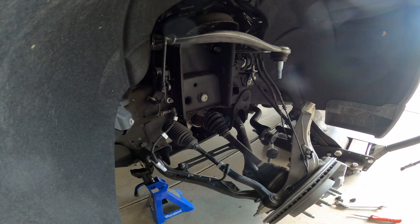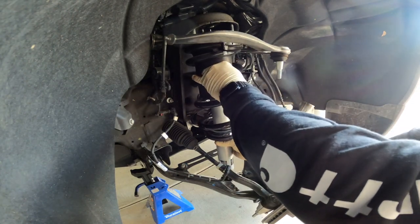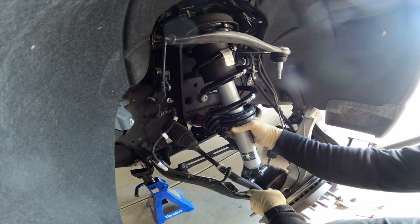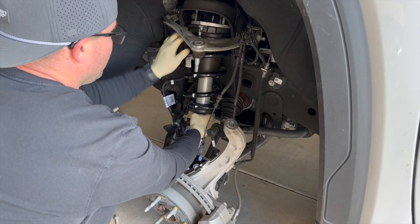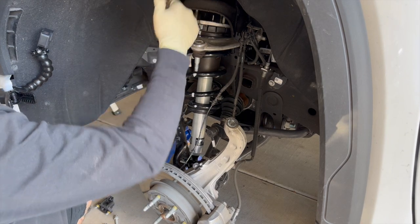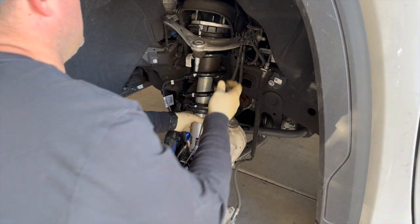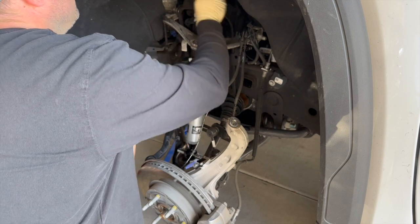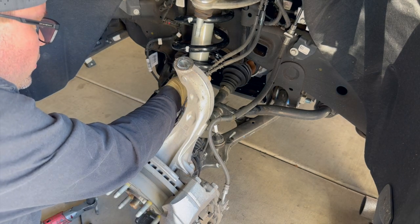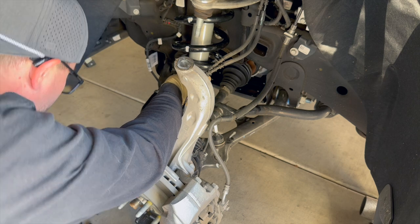These Fox struts are lighter too — that's sweet. Lined up right, it goes right back into where those top studs are on the frame. I'm going to start the top ones and then get this knuckle back on. Using the little jack stand to get these lower strut bolts lined up. They're lined up — let's snug them up.